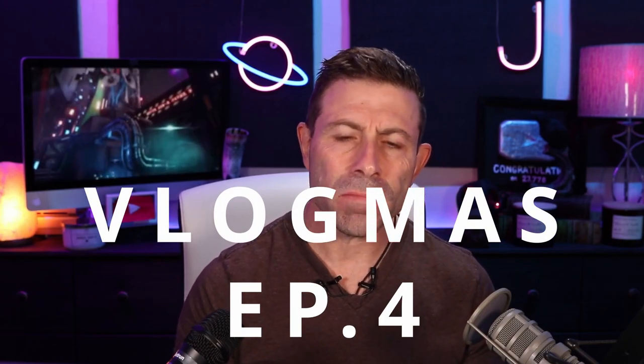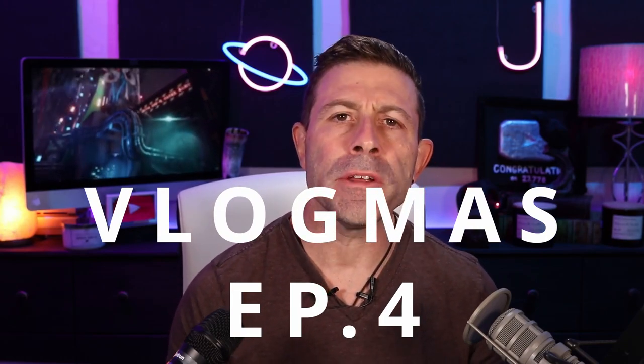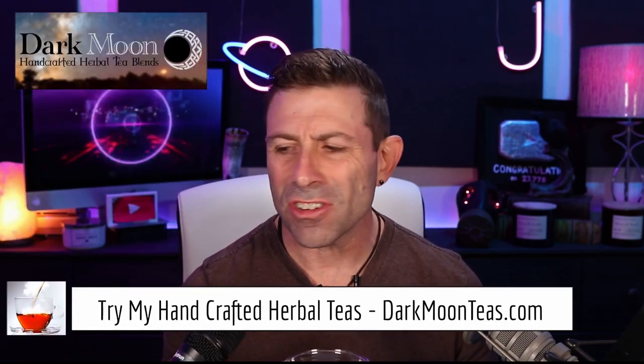Hey everybody, good morning! Welcome back to the channel, thank you for being here, really appreciate each and every one of you. Today we have a little bit of misty morning and focus combination — so good, really really good.